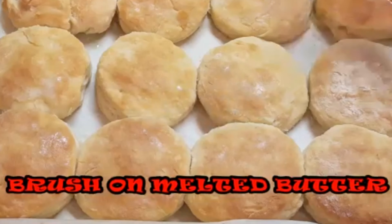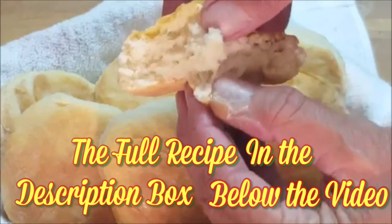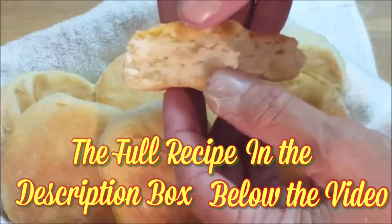When they're done, brush a little hot butter on top. Look at this — perfectly fluffy layered biscuits.